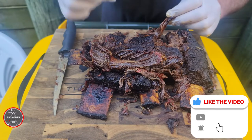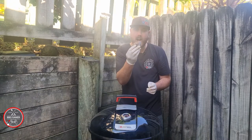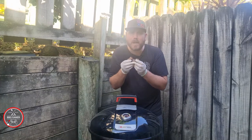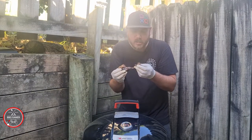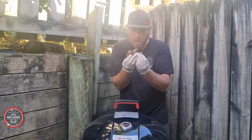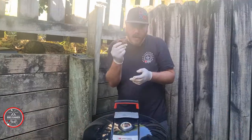If you'd consider subscribing to my channel, that would make you an absolute legend. I'm gonna have a taste test now — check out how good these beef short ribs are. All I can say is it's very tender. Let's give it a go... really tender. That is absolutely beautiful. If you like this video, please smash the like button — until the next video!